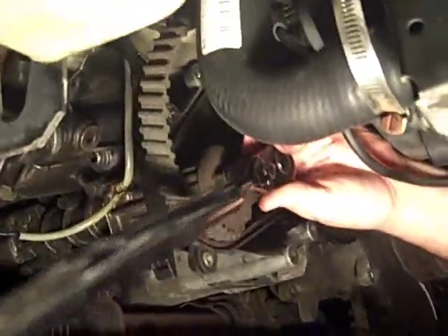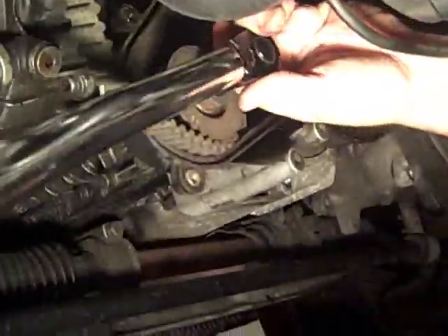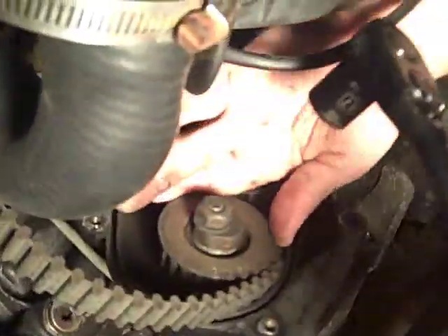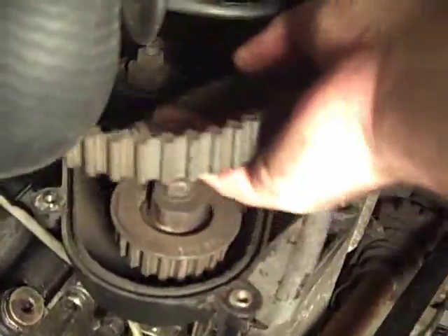I broke away the balance belt tensioner roller nut with my handlebar breaker bar. Now I've got it loose. I'm just going to loosen her up so that I can turn the sprocket and slide it away so that the balance belt clears.